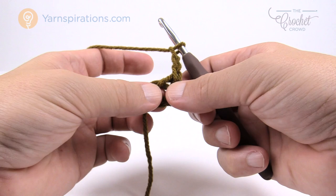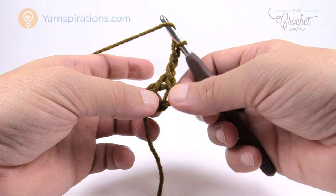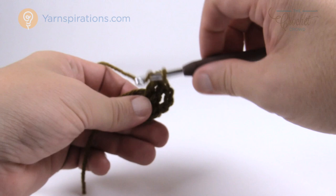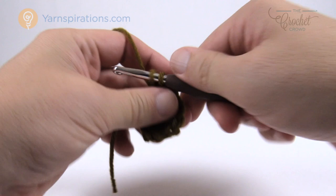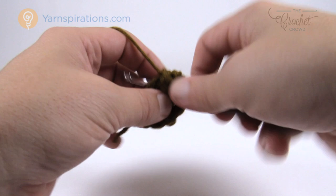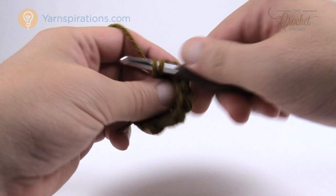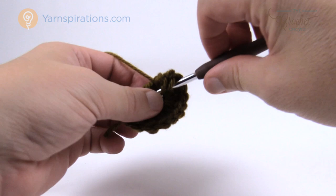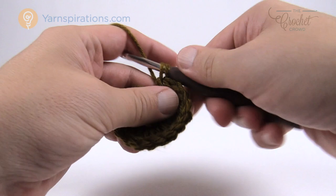In round number one, chain up three — one, two, three — this counts as a double crochet, and put twenty-three double crochets into the center ring. There's not a lot of space at first but as you go you can shift. Keep that straggler piece wrapped around as you go. Count out loud as you work — you need a total of 23 stitches plus the starting chain three for 24 overall. If you're running out of space just pull the ring open to make more room. Keep counting carefully as you go.